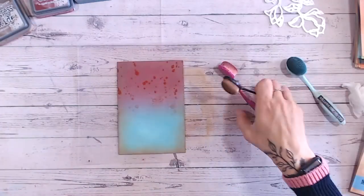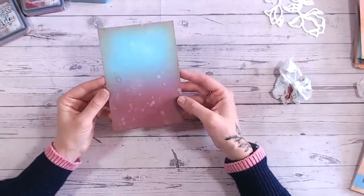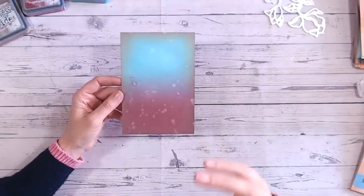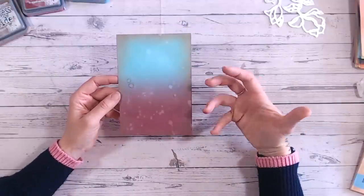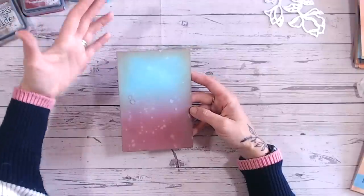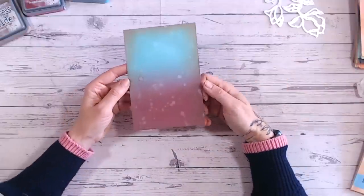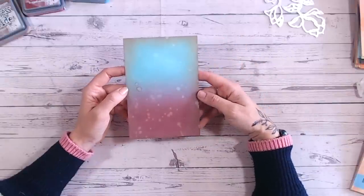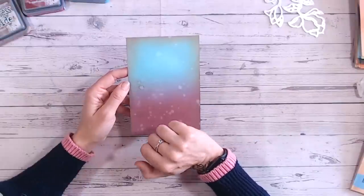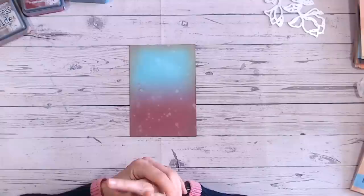We've created our background and can now decide whether we want the blue at the top or the bottom. As a general rule I always go with the darker colour at the bottom — it's heavier — unless there's a good reason like doing a particular sunset. Looking at this colour combination, it's not intended to be Christmassy at all, but I think it could actually work like that. There are still a couple of wet patches, but they'll dry as we carry on so I'm not worried about using the heat gun.